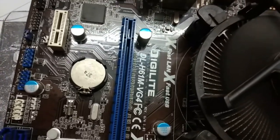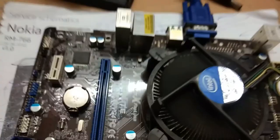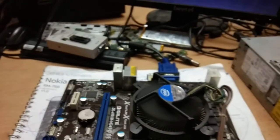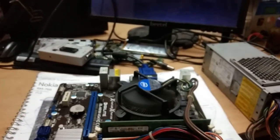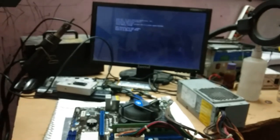Once again, the model is Digilite DL-H61M-VZ4. If this is the model and if the system keeps restarting with no display, try reprogramming the BIOS chip — mostly the problem will be solved. Thank you friends, subscribe to my channel if you liked this video.